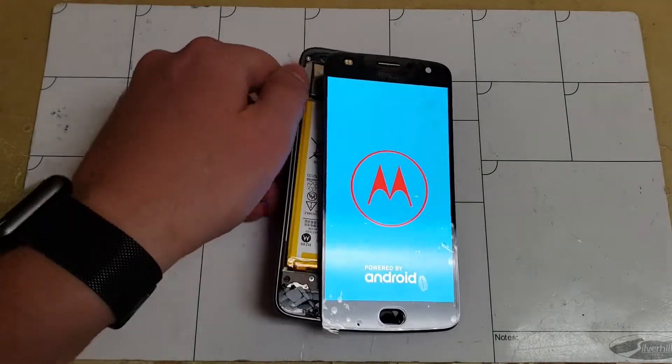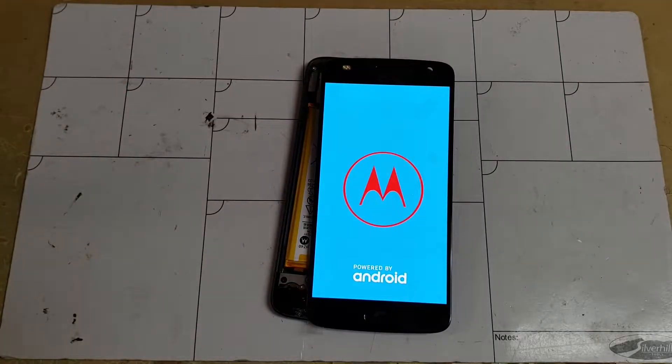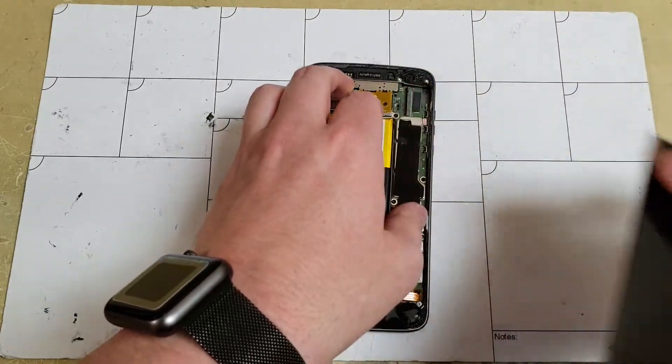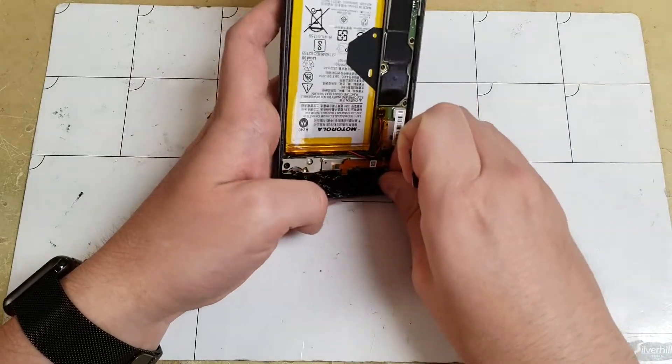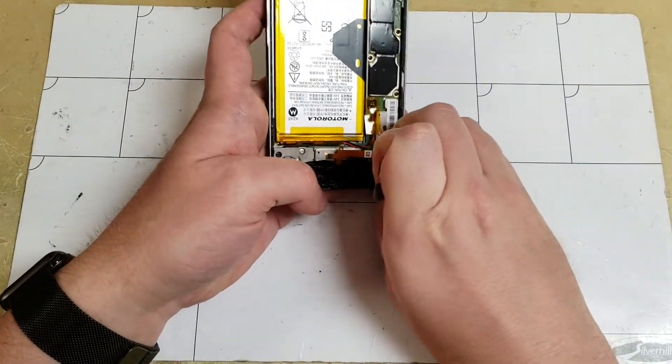Now we can carefully start removing the remaining glass and finally free the fingerprint scanner. Carefully unplug it like I did with the display plug and set it aside. Once all the glass and adhesive is removed, remember to do the same thing with the fingerprint scanner.